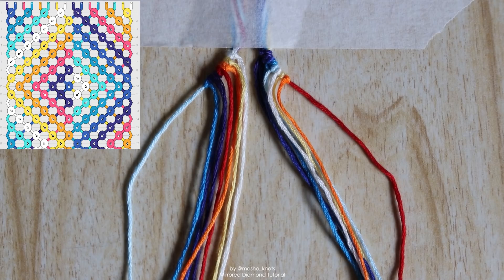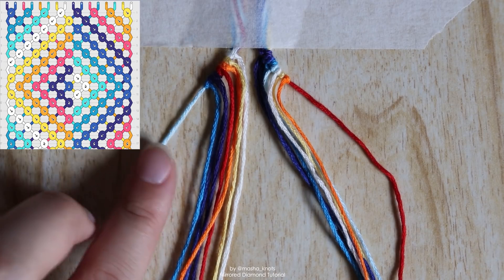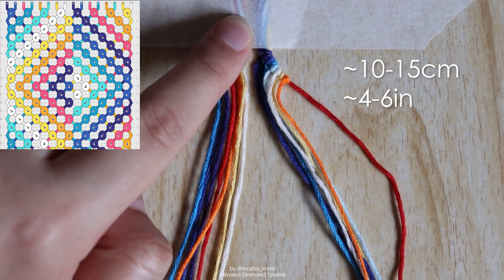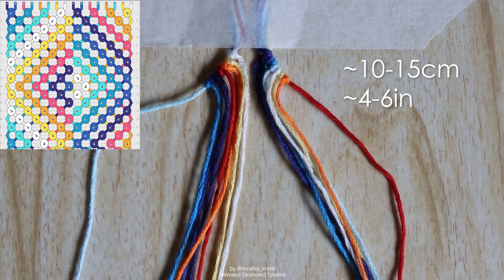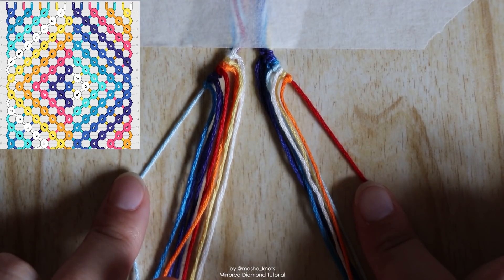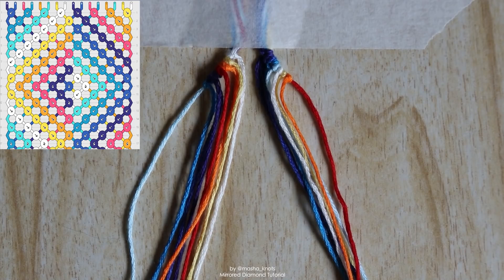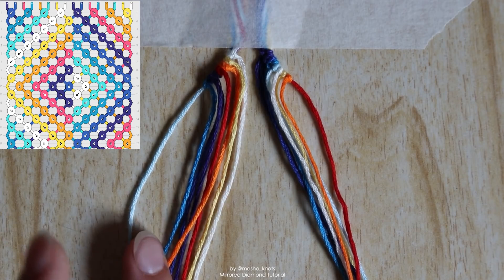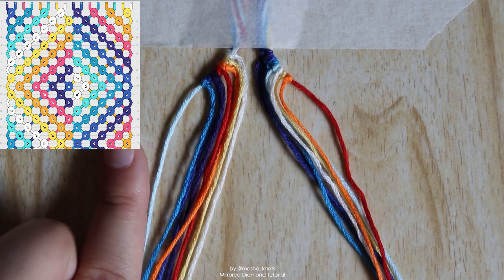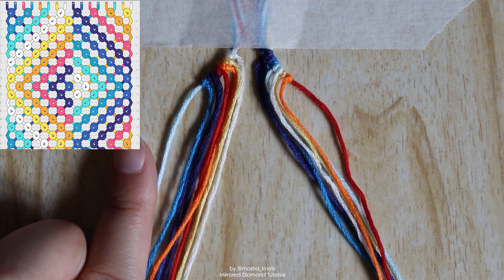If you look at the pattern you can see that we have eight colors and each color has two strings. Each string is about one meter long and I've left about 10 to 15 centimeters under the tape for the ties later on. If you're doing a triangle end like I am — which I definitely recommend because it looks really good with this pattern — you'll divide your strings so that you've got one string per color in each bundle. Then for each bundle you align the strings in the order you want to see them in your pattern.